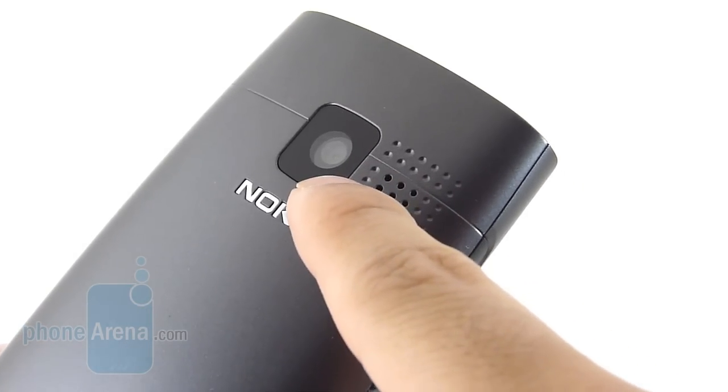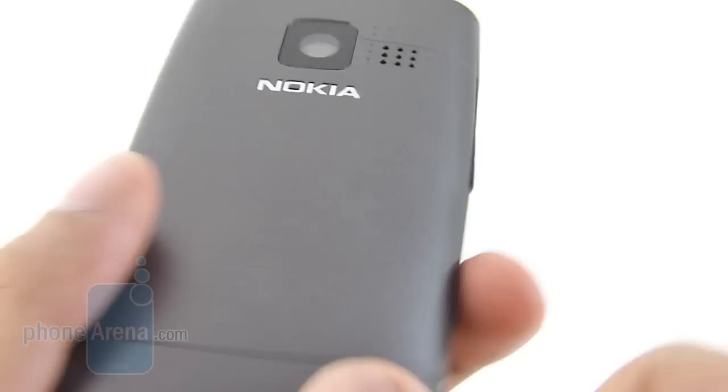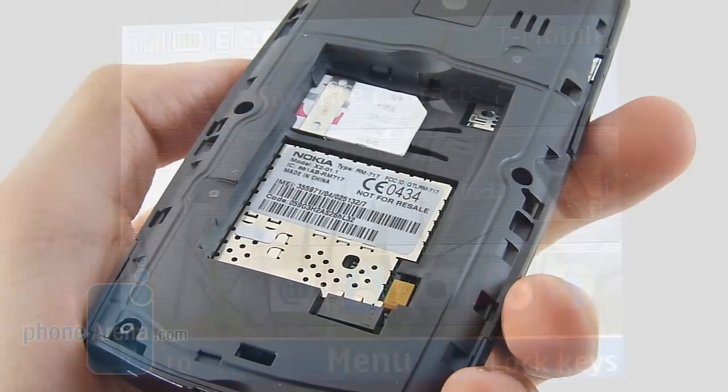In the back, we're greeted to the 0.3-megapixel VGA camera, and we have the speakerphone grill right there. Removing the back cover — you've got to pry it off from the bottom — once you've got it off, you have access to the battery and also the SIM card slot.